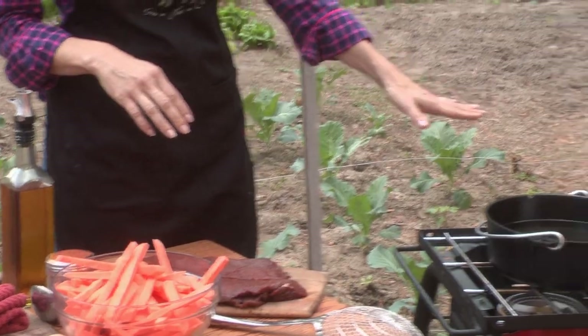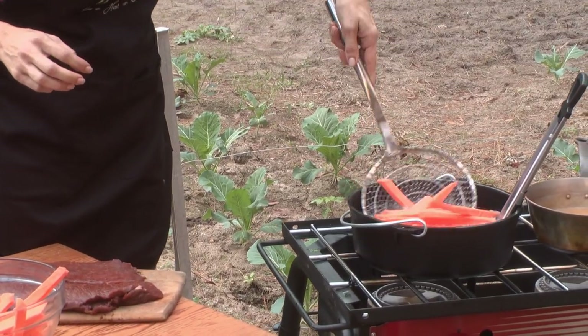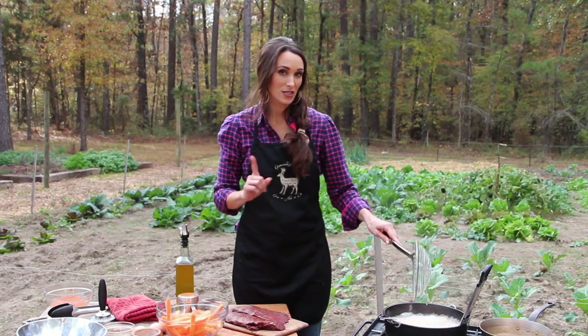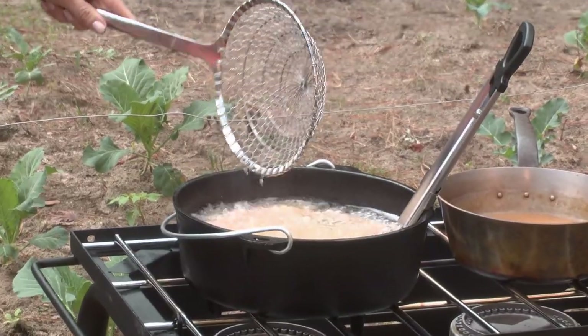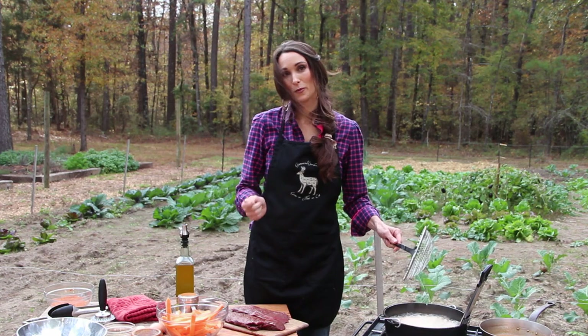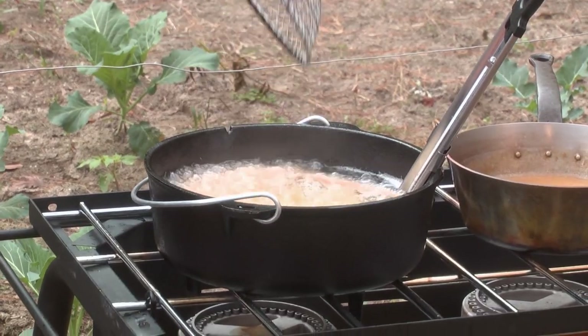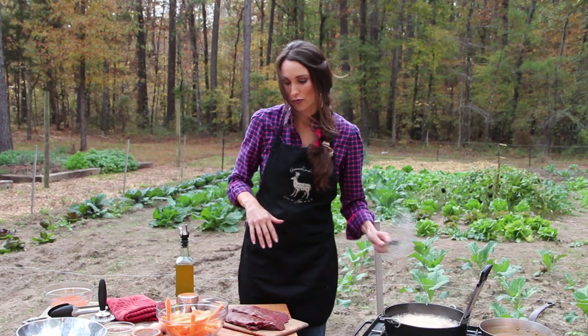We got these sweet potatoes out of the garden. We got our oil up to about 325 degrees. Make sure that they're dry, because they'll brown a lot better if they're dry. This is how you make it crispy — this is the big trick. They go in at 325, and you keep them in there for about five minutes. Bring them out, put them back in at 350 for about two minutes, and you'll have the crispiest potatoes to be a bed for your venison.